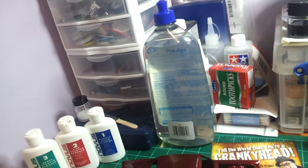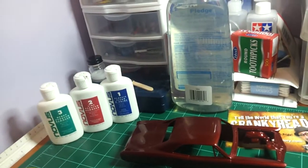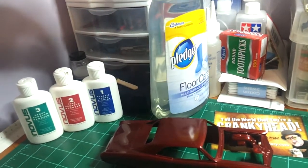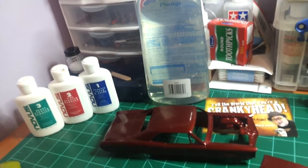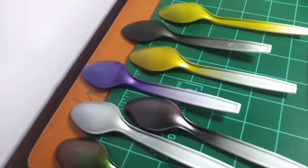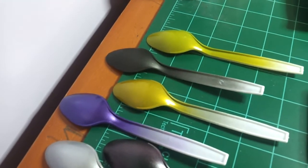So I bought me a bottle of Pledge Multi-Surface — I guess it's the acrylic clear that everyone's talking about with Future, except it doesn't list Future on it. I'll try that out soon. Great tip from Dr. Cranky.